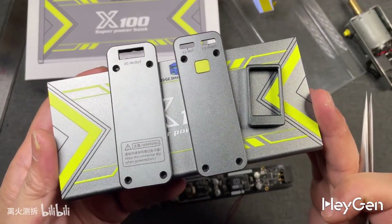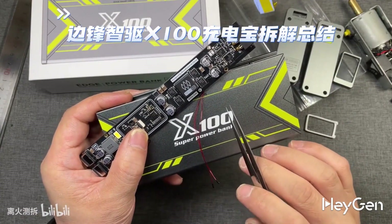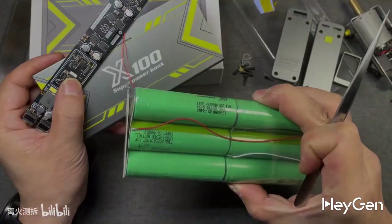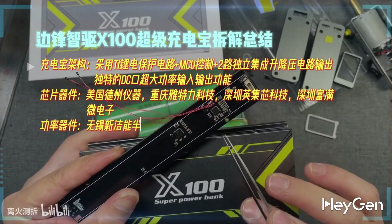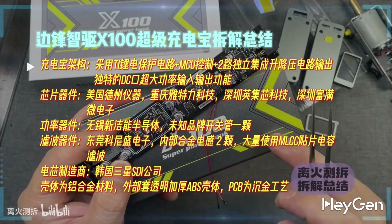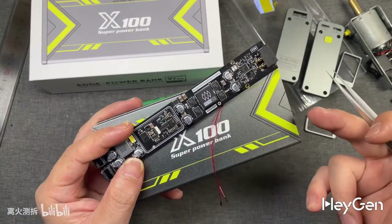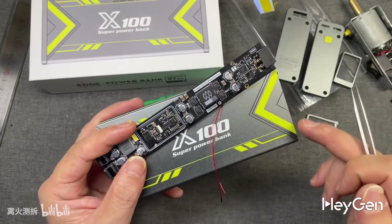The bottom shell of the power bank is designed with aluminum alloy, labeled X100 Supermobile Power. Disassembling it like this, the material costs shouldn't be cheap, which explains why this power bank is priced so high. You get what you pay for — this is an eternal truth. The top-tier Samsung 21700 battery cell, the multi-layer structure of the mainboard, the gold-plating process, the Texas Instruments chip, Yatelli Technology MCU, Xinjilun Series MOSFETs, plus the aluminum alloy shell and the professional design all contribute to the price. For those who enjoy my videos, please like, follow and support. Your support is my motivation for updating this channel. Thank you all for watching, and see you in the next video.